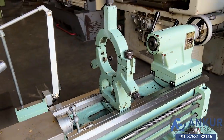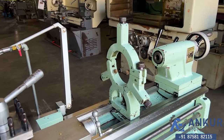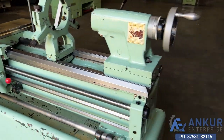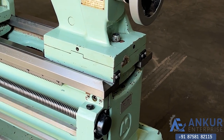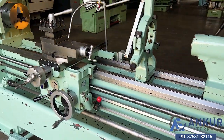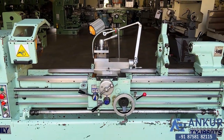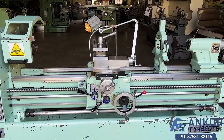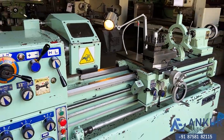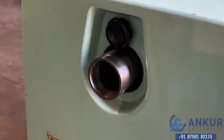It is equipped with its 3-jaw steady. The bed width of the machine is 295mm and its cross carriage is 320mm. The spindle bore of the machine is 55mm.